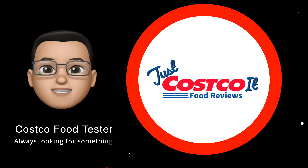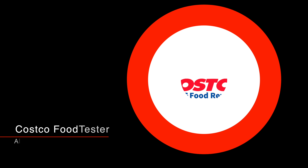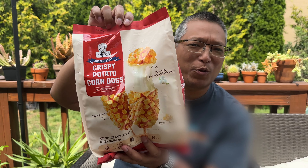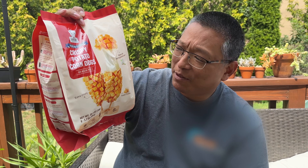Hey everybody, welcome back to our Costco channel. I'm so excited to show you this awesome Korean snack that we picked up from Costco. Here it is — crispy potato corn dogs, these are from Kim's Choice.